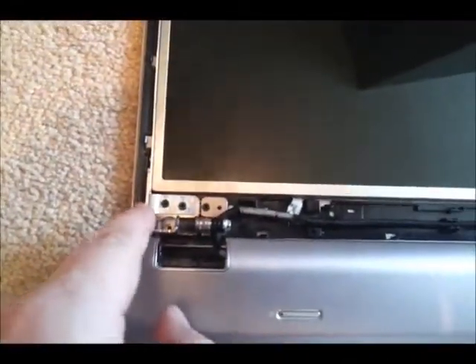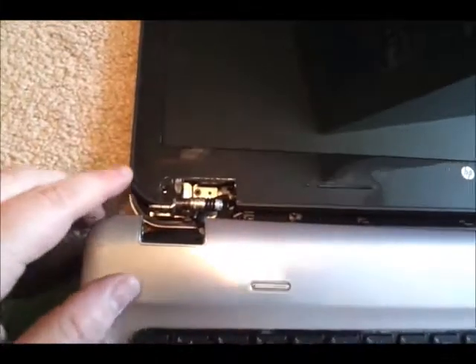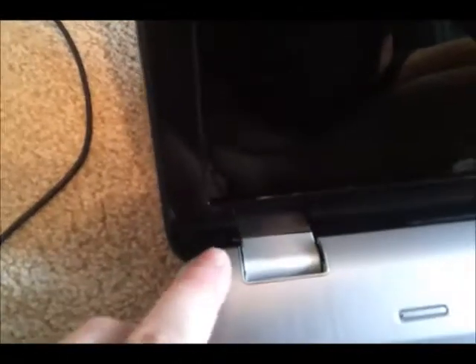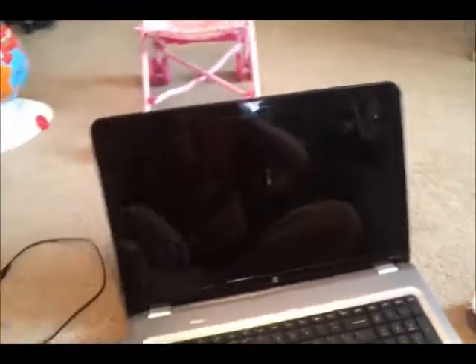I've got all the screws back in and it's all in one piece now, besides the front panel. Put the front panel back on — just two screws back in on the bottom left and the bottom right. Here are the two little rubber pieces that go back over the screw holes. Pop the panel back on and the new screen from laptopscreen.com is installed.